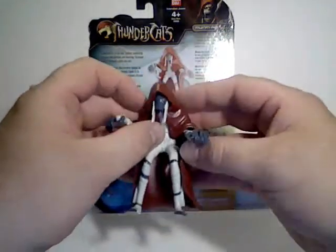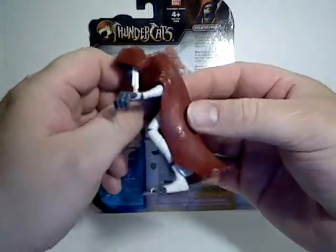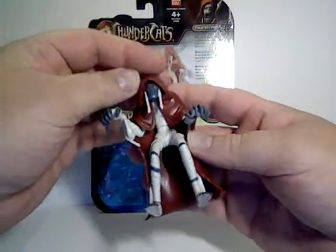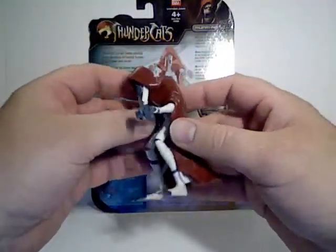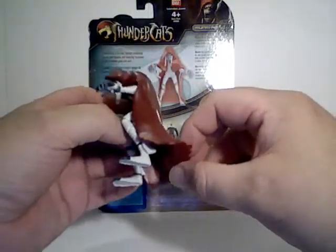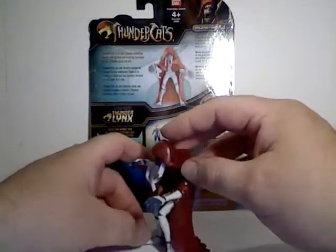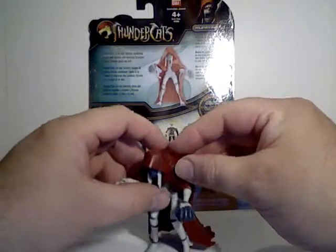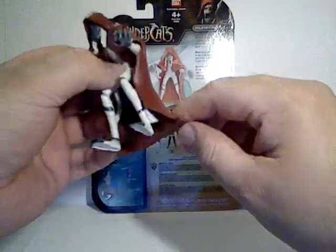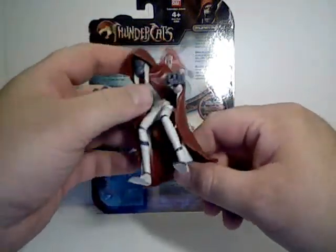Right now we're going to talk about his little cloak. It's very nicely sculpted so that it covers most of his head, shoulders, and arms. It does drape down and will provide some support for the figure if you want it to. My figure does stand if you get him in the right position, so it's nice that they molded it that way to give a little support to the character.